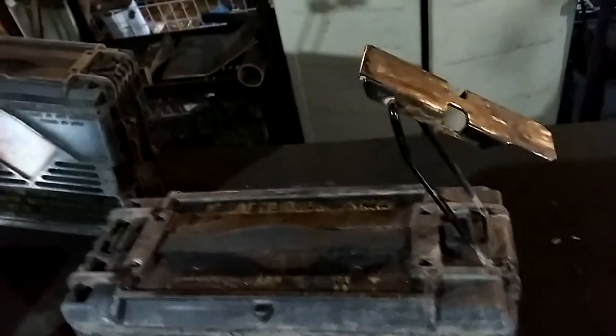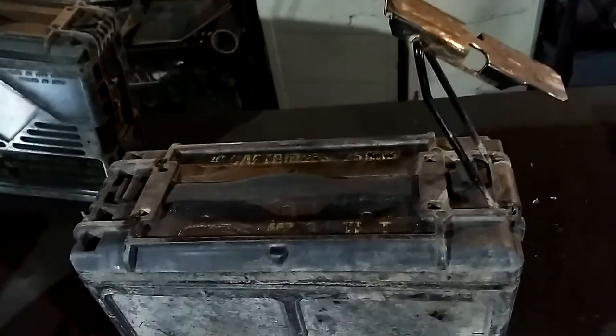Hey Sam, this is the next step in getting these cans ready to be painted. Everything's ready to roll, handles are done. This is going to be O.D. Green.